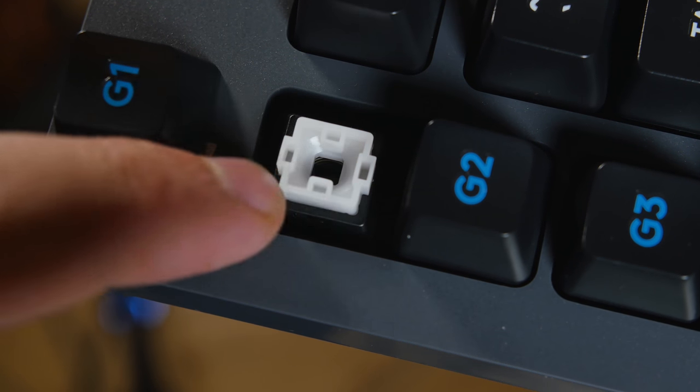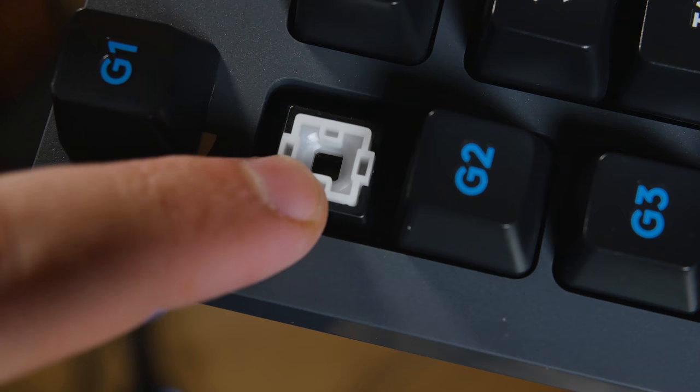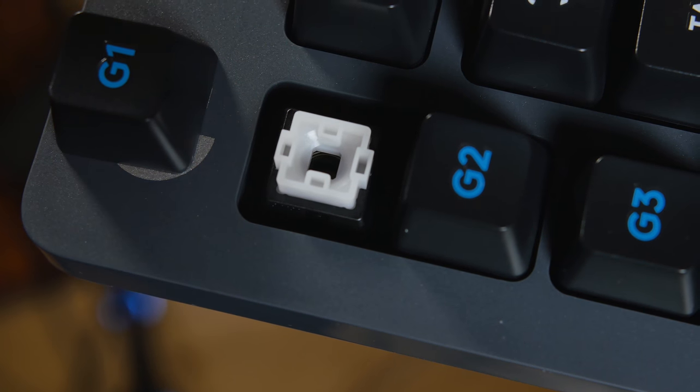The Romer-G switches are Logitech's sort of one-size-fits-all answer to gaming switches. They have a 70 million click lifespan, so they're pretty damn durable. The actuation is quicker than Cherry MX, Kailh, or Gateron — actuation is around 1.5mm, which is 25% faster than a Cherry MX switch. There are some low-profile switches out there trying to compete with this, but 1.5mm is solid.